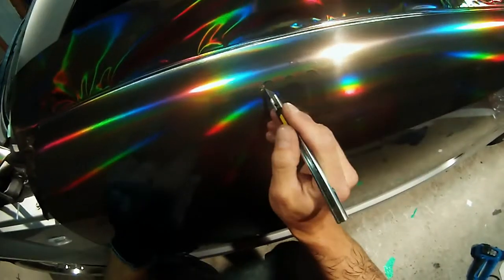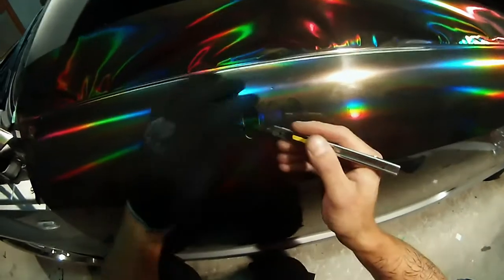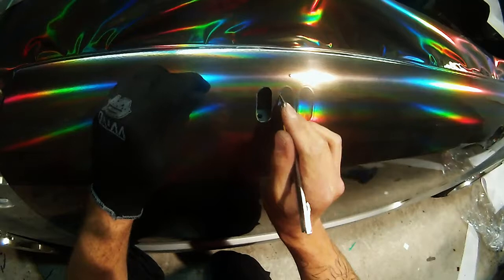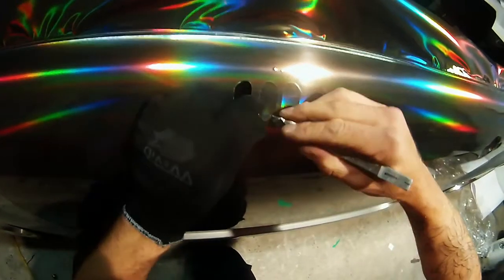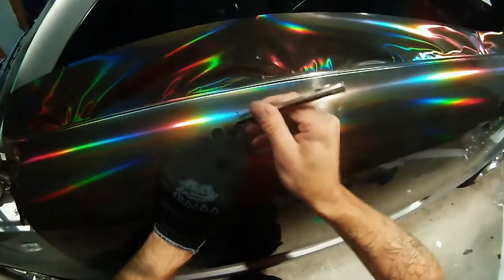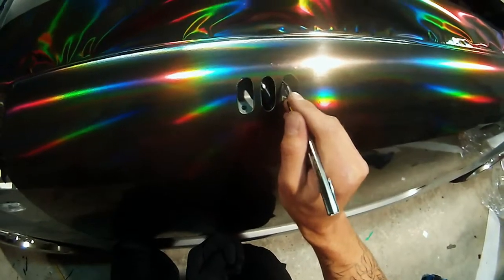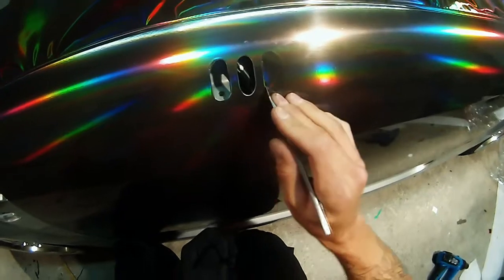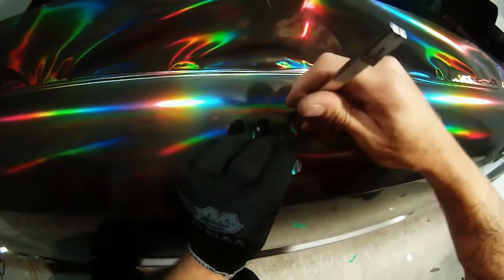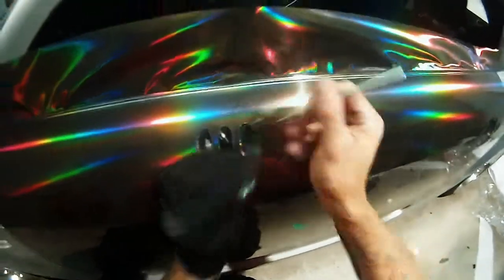Keep the back of the blade always against the paint side and make sure we're not cutting the paint. Even though someone might not see it, if you cut the paint there's obviously opportunity for rust — salts, water, all that kind of stuff getting in there. I don't want that happening.